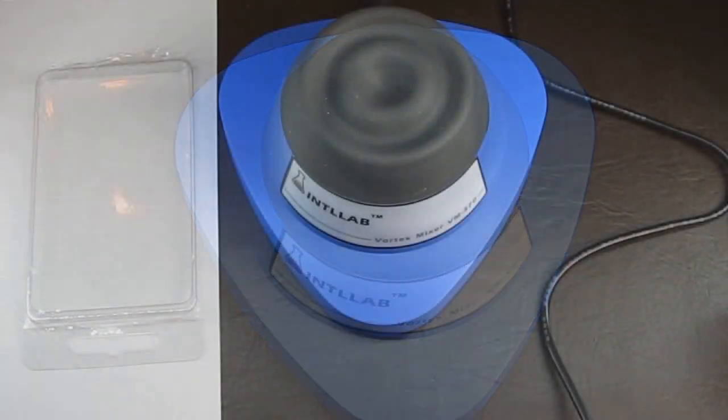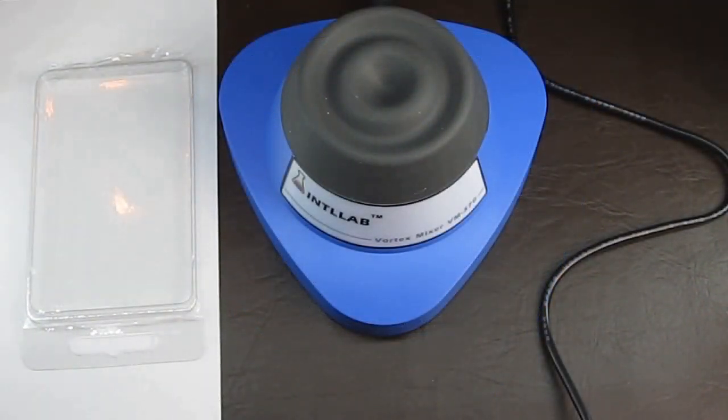The vortex mixer is meant for shaking up pretty much whatever you need. For me that's going to be a way to shake up my Vallejo, GW, and Army Painter paints — especially the Army Painter paints. For some reason I find those paints harder to mix by hand than the other two brands.